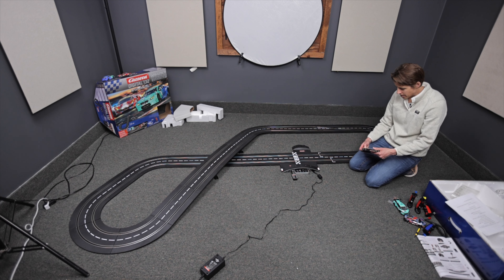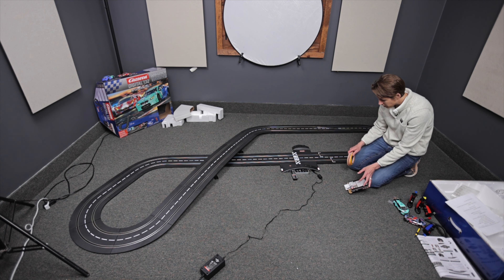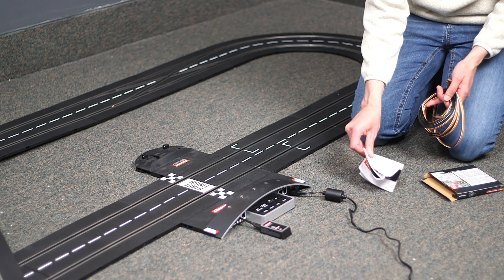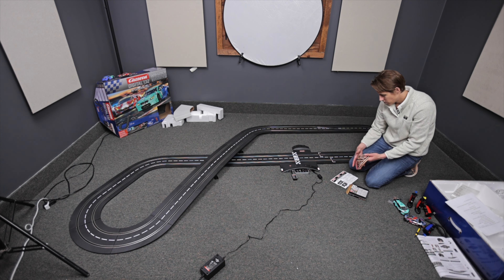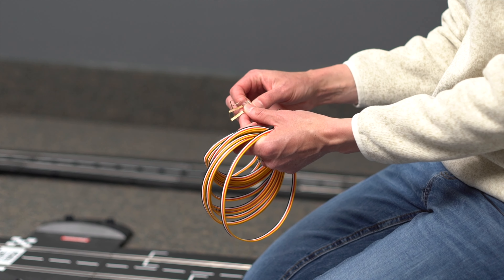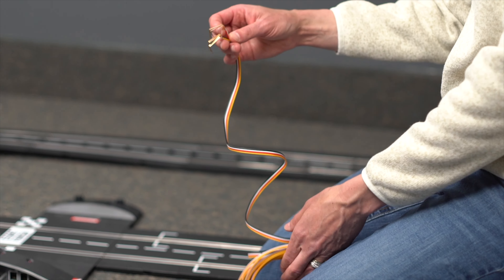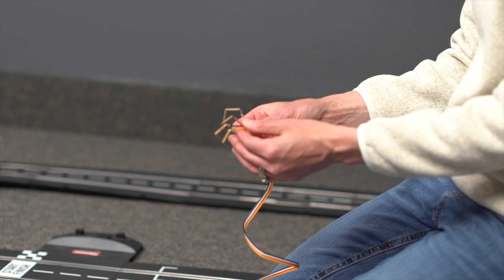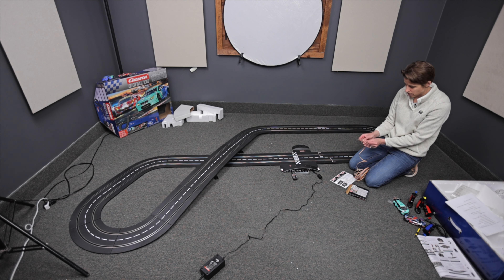You can use these to distribute power more evenly around your layout. All this product is is wire — it comes with a wire and a little instruction booklet. It's color-coded wire, which makes it really simple. And there are also little springy clips that just slide into the bottom of the track. Carrera makes it really simple to do this.